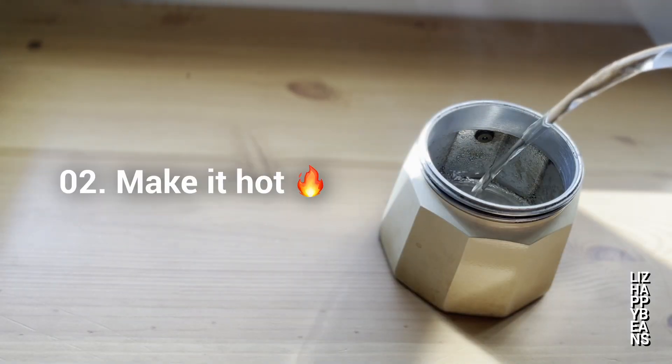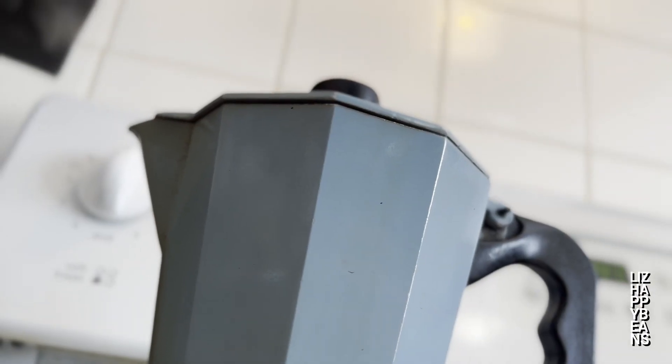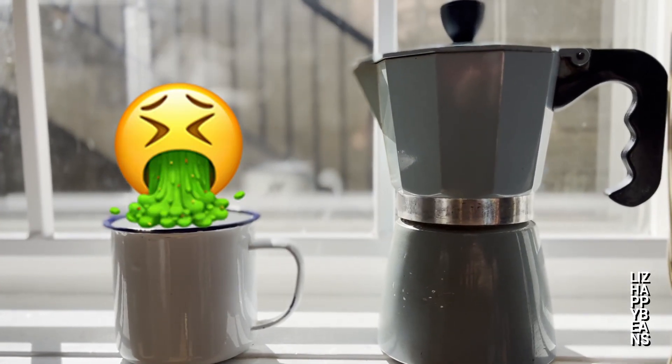Two: use hot water to brew your coffee. The less time the moka pot stays on the fire, the better. When you use cold water, you're basically leaving the coffee grounds to quietly bake in a hot metal container before the water can even reach them. This makes a huge difference in flavor.